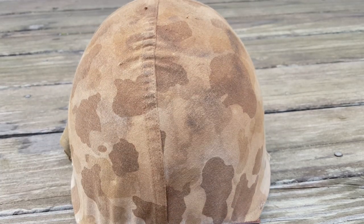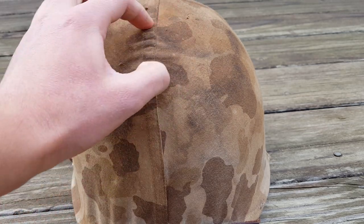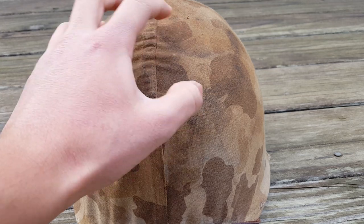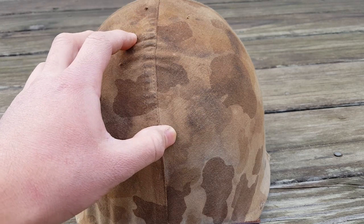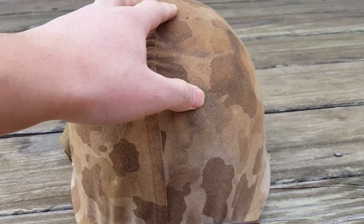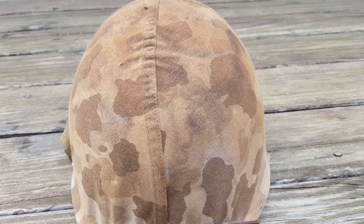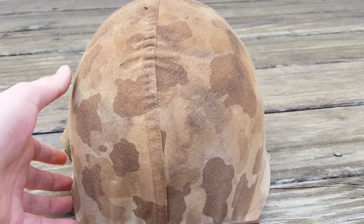A few things I didn't go over in the previous video: an alternative to putting holes in your helmet is to use a cheese grater. I did try that, and if you have a sharp one that's probably way better, but the one I have didn't really shred it well. Mine's like a five dollar one or something, so it didn't really work too well.